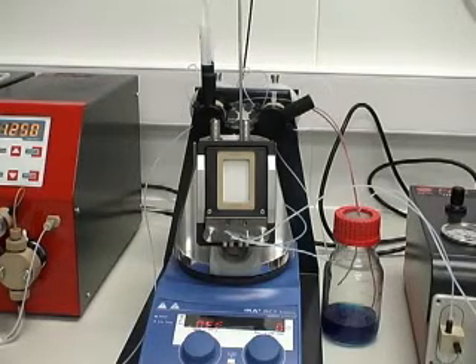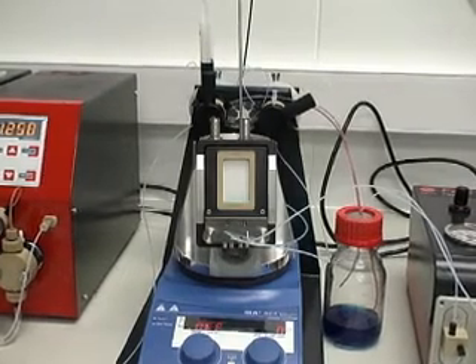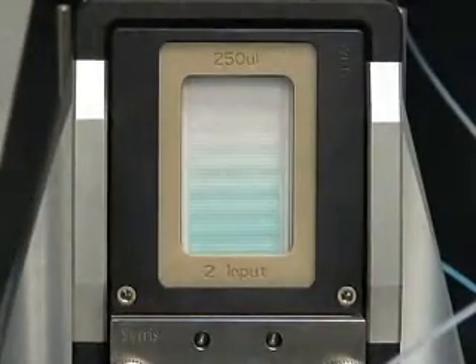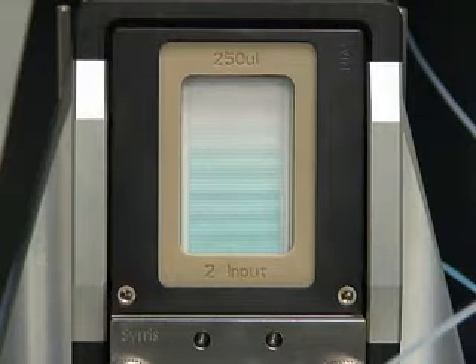In this demonstration we're using an aqueous blue dye and ethyl acetate to simulate an aqueous workup. We're using a microreactor to show the mixing of the two materials, although this can normally be performed internally to the FLEX.